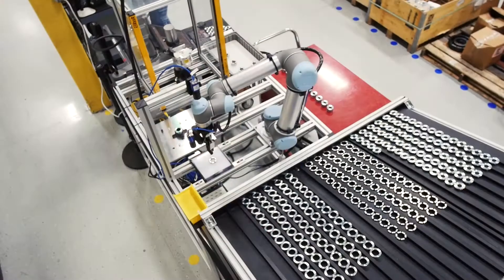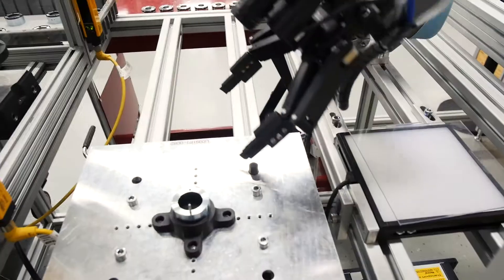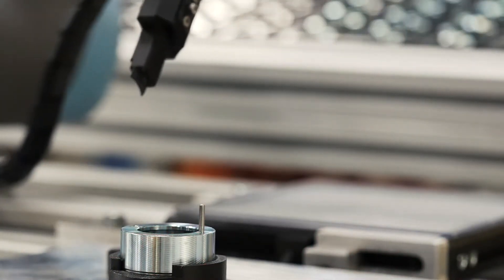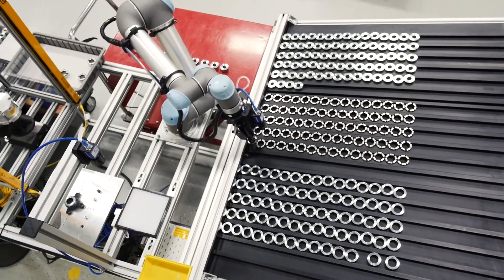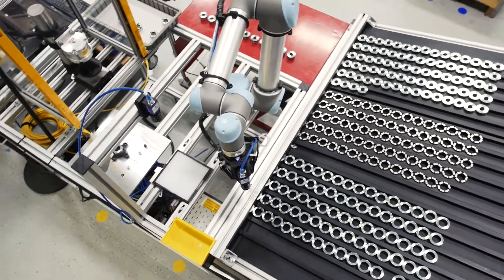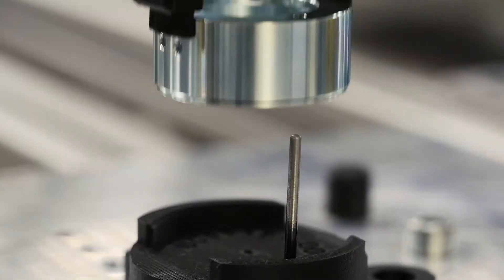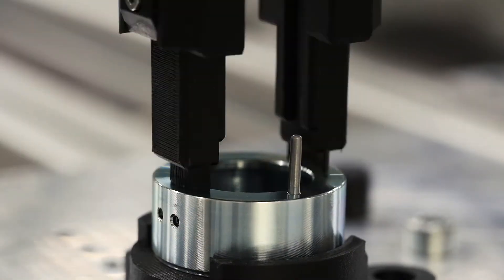The purpose of automating this cell is to build quality into the process. With our vision systems, we're able to have data tracking of what actually goes into our components to ensure that the customer has the highest quality product on delivery. By automating the boring task of putting three components together, we're allowing our operators to inspect for quality and find problems on the line.